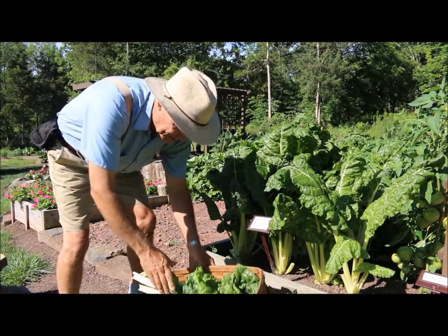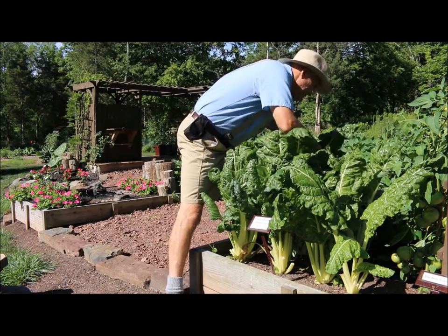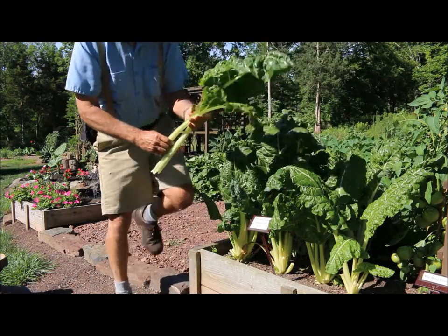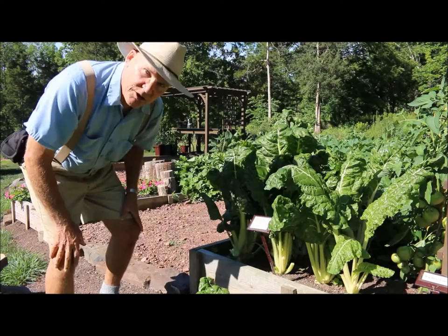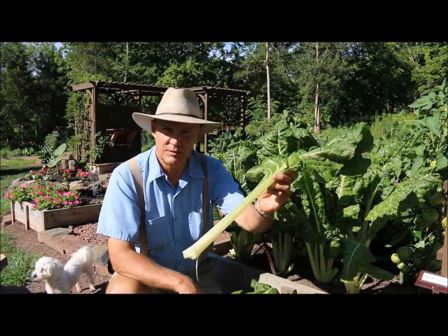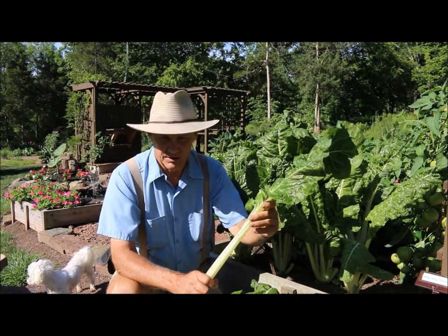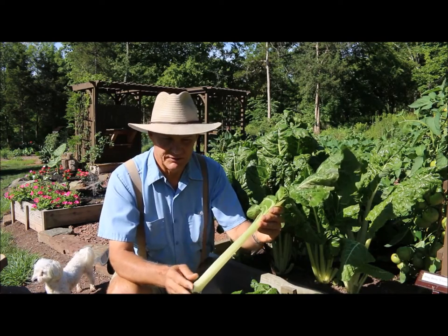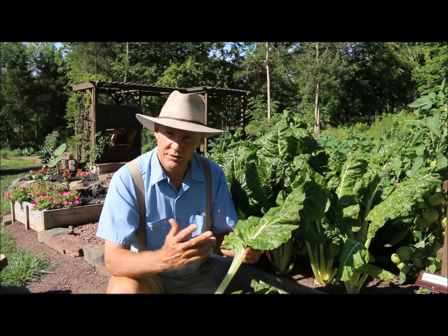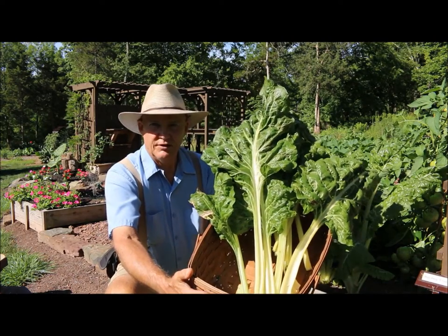I'm going to harvest a few more of these leaves and put them in the basket. Don't forget that these stalks are really edible and tasty. I typically steam my Swiss chard — even the stalks — you may have to steam them a little bit longer. We love just steaming our Swiss chard. You can also use these in your smoothies. I have a nice harvest of Swiss chard here.